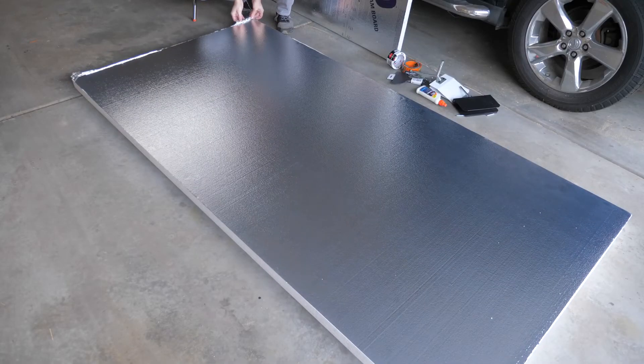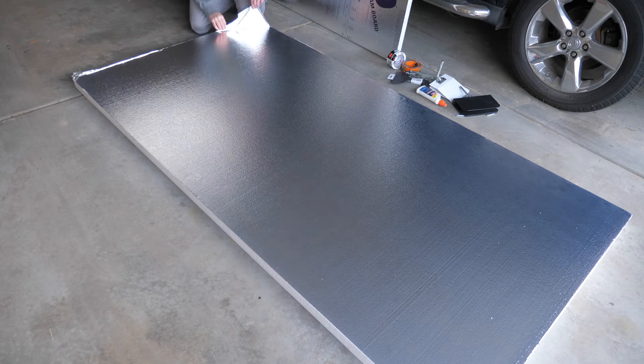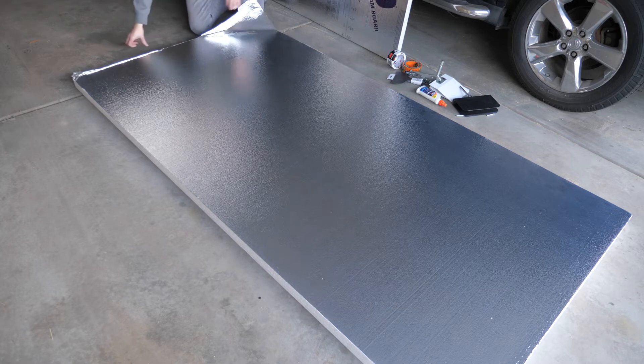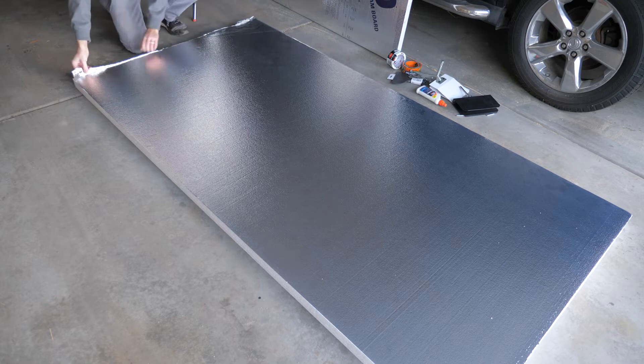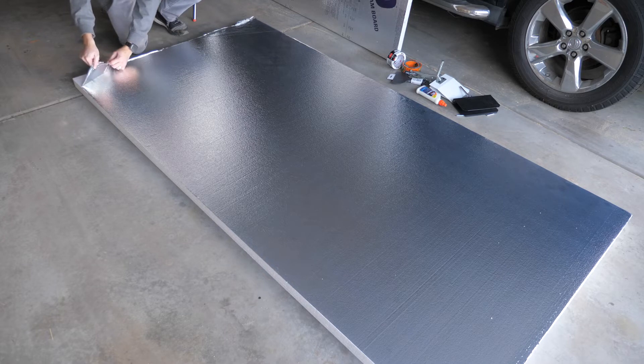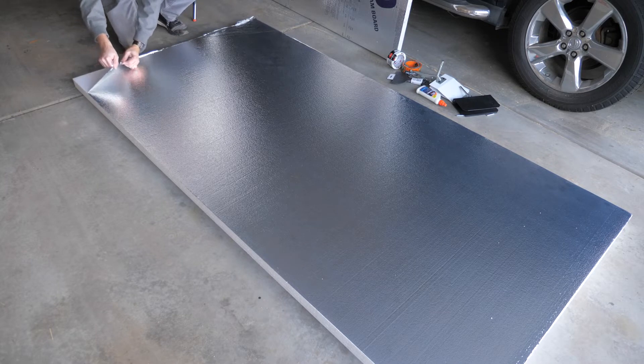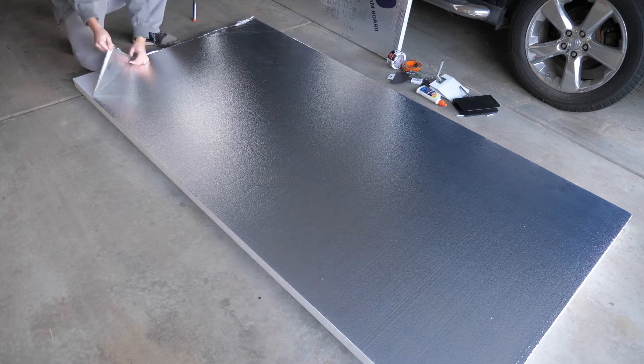Usually one side of the board will have a little bit of extra silver, so we can use that to give it a nice little pip and it should just really easily come off. We want to make sure that we keep this side as white as possible, so don't immediately flip it over onto a dirty garage floor — make sure that your workspace is clean. We have to be very, very careful not to rip our silver side.